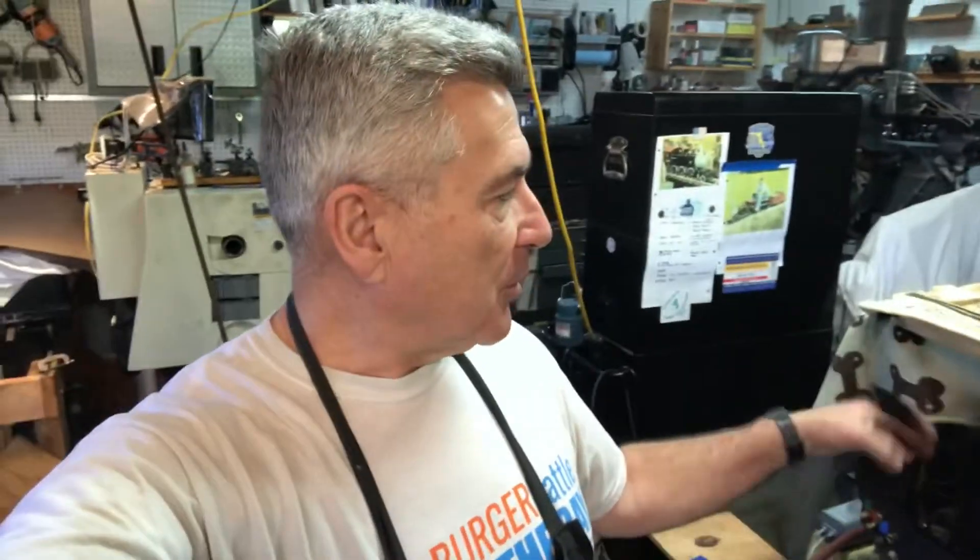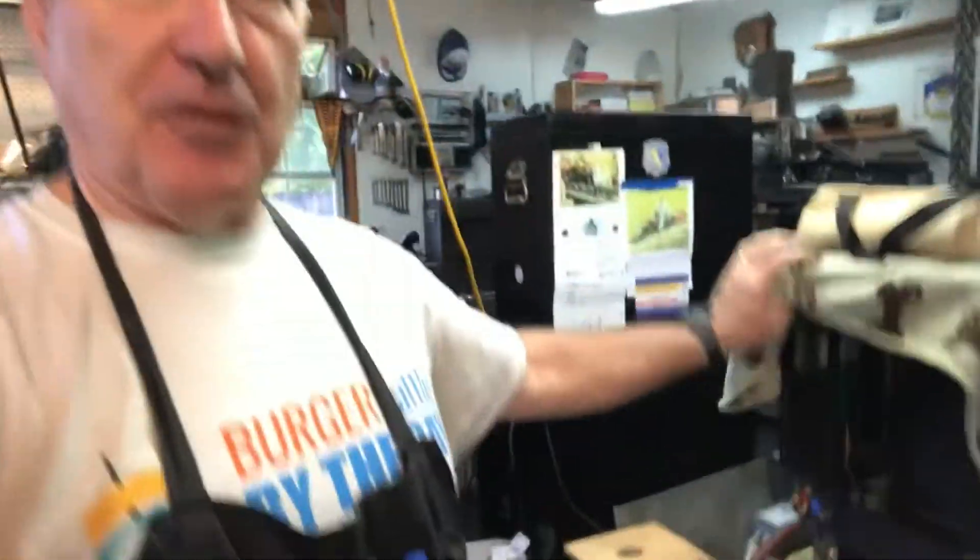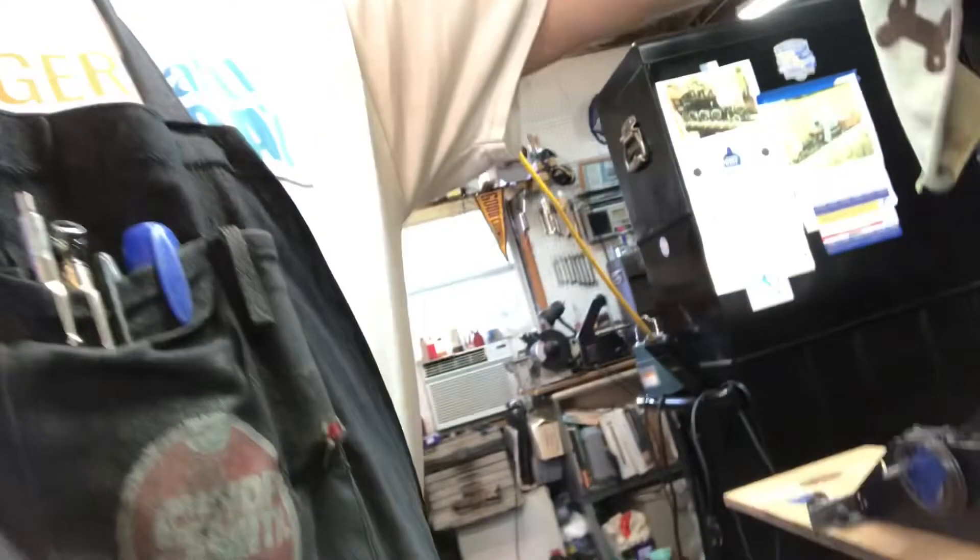Hey folks, welcome back to the Metal Mill 52 Workshop. My name is Bill. This is my shop. Here's my Allen Mogul, my big locomotive. And if you've been following along, you'll know I'm working on an LBSC Titch, a little 3.5 inch gauge locomotive.